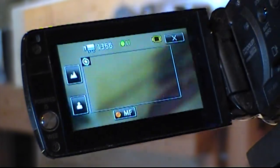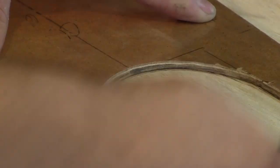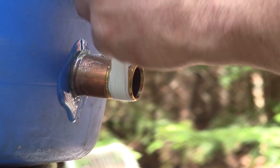I also do a manual focus on every recording, so the focus won't change even if something happens, like my arm passing in front of the lens. I always record several angles of each step, so when I'm editing, I have several choices to pick from.